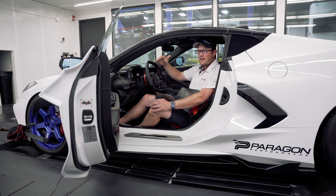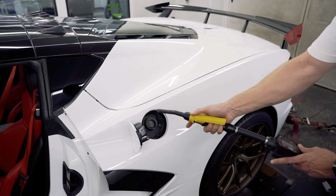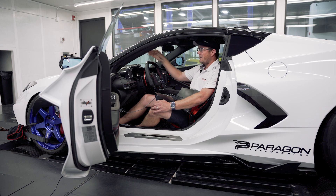The problem with that tune is it didn't offer any customization. We couldn't edit it, we couldn't adjust it for fuel types, for different conditions, for individual cars, or for different modifications you might want to do above and beyond the ProCharger. We were pretty limited.